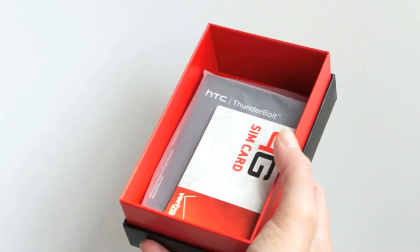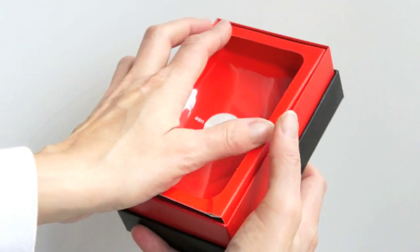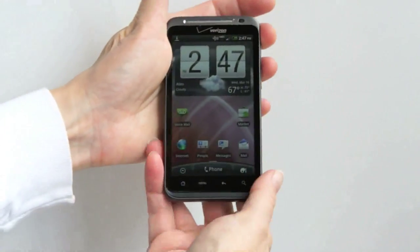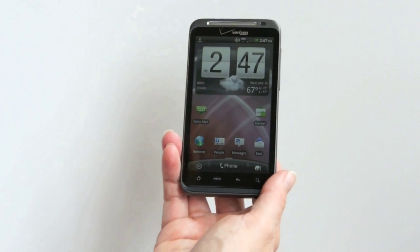One thing Verizon did include is a 32-gig SD card pre-installed in the phone. That's the highest capacity you can currently get with a micro-SD card, so we certainly like that. The phone itself has 8 gigs of internal storage, but only about 2.4 gigs are available for your use.